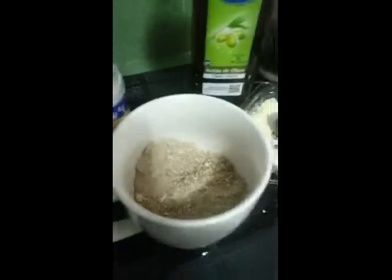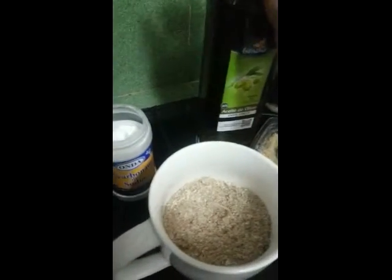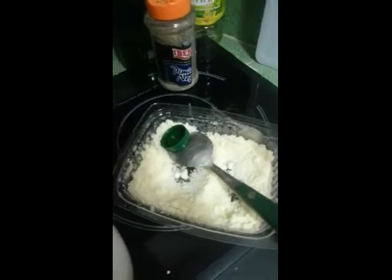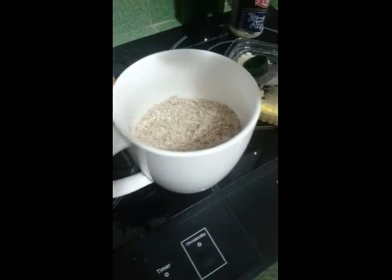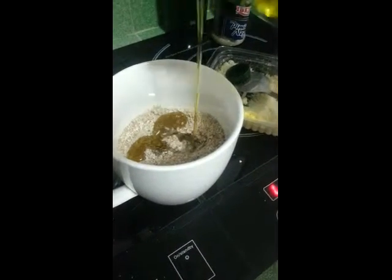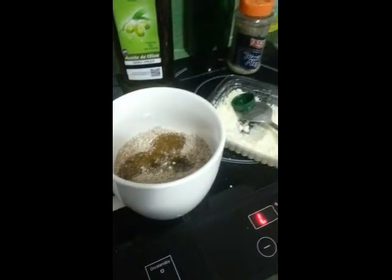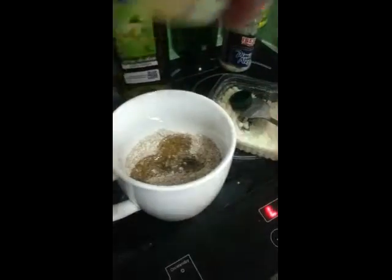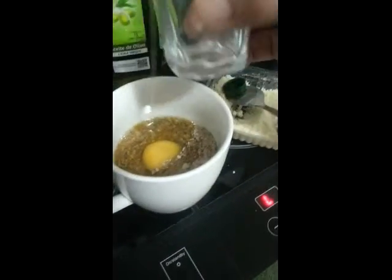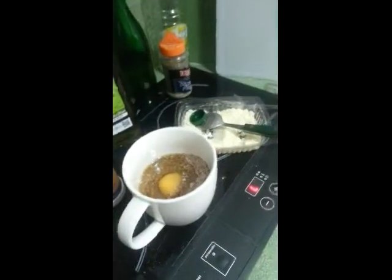Okay, there we are. All mixed up nicely. What we then do is put a little bit of oil in — put a little bit more, about a couple of tablespoonfuls. The more oil, the more moist the bread is. An egg — one egg. And a little bit of water. Not critical.